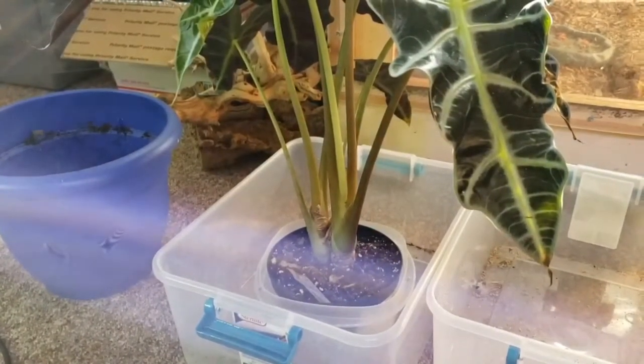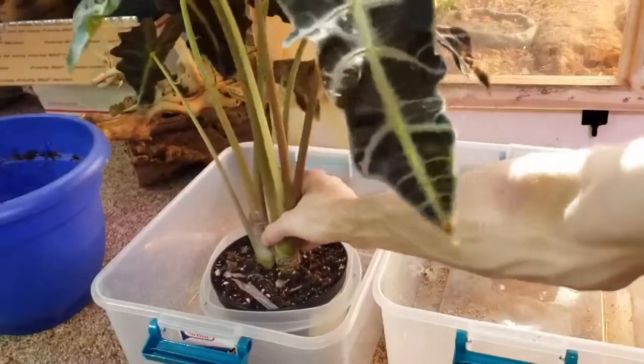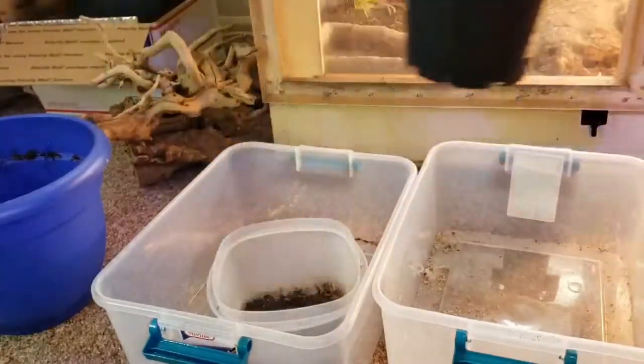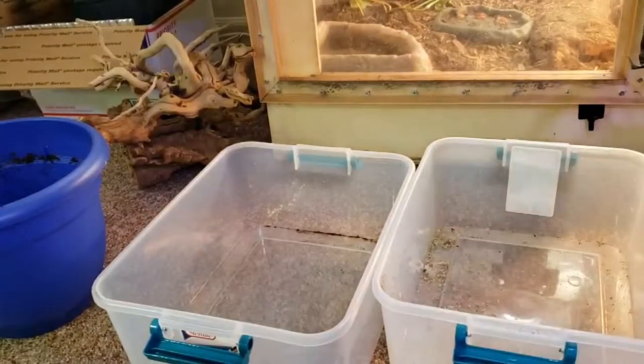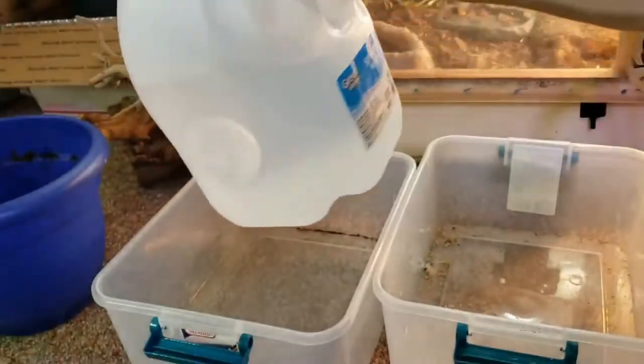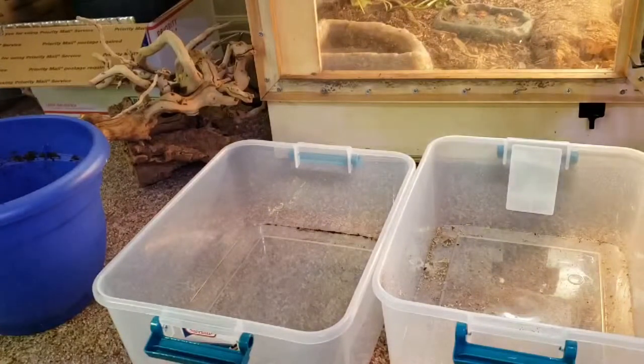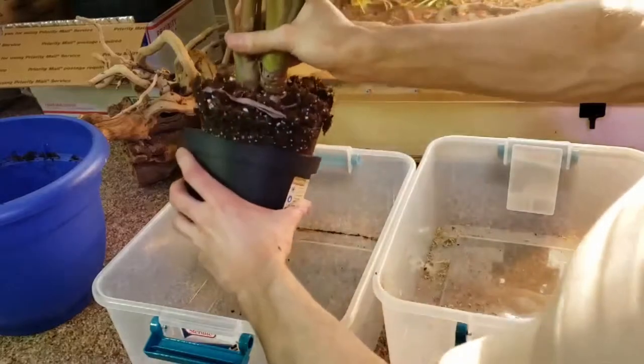So you're gonna want obviously your plant to start off with. You're gonna want a couple containers as well as distilled or spring water. The first part you're gonna want to do is you're gonna want to de-root it.